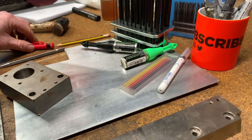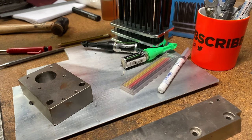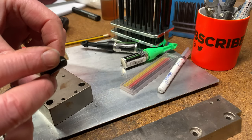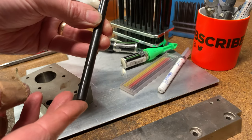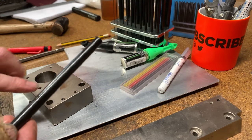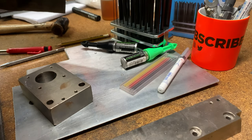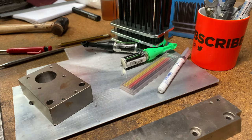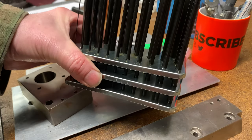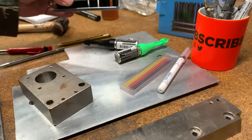There is something else called a transfer punch. Basically it's like a centre punch, but they call them transfer punches because exactly what we're trying to do is put the centre mark through a long bar or block of metal. They come in a multitude of sizes — I've got one mil all the way up to 13 mil in the set. They're about 30 pounds so they're not the cheapest.